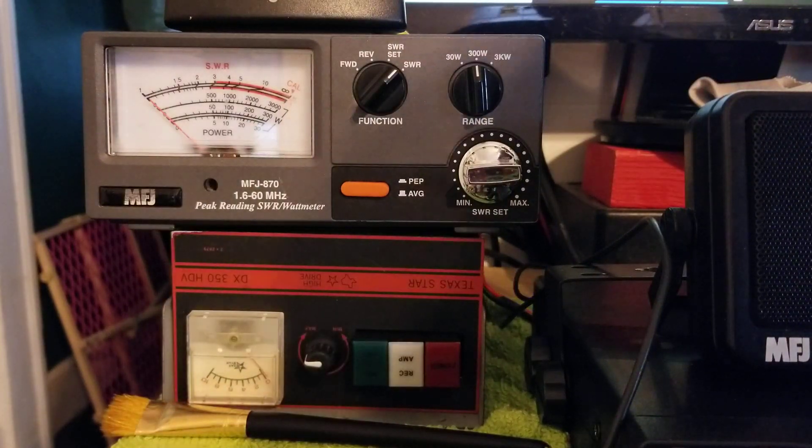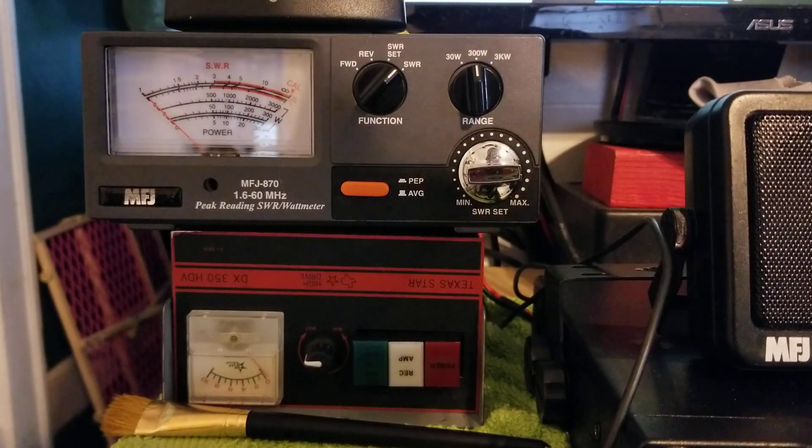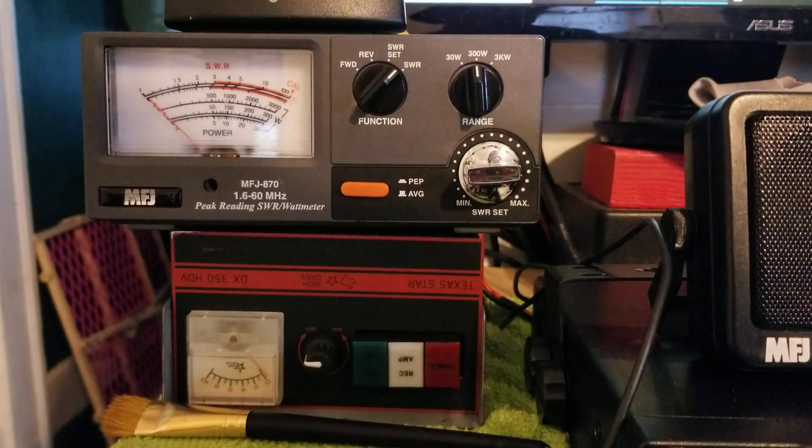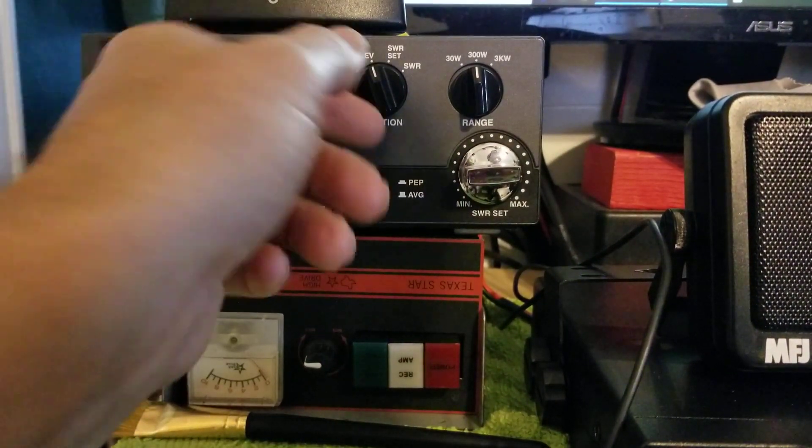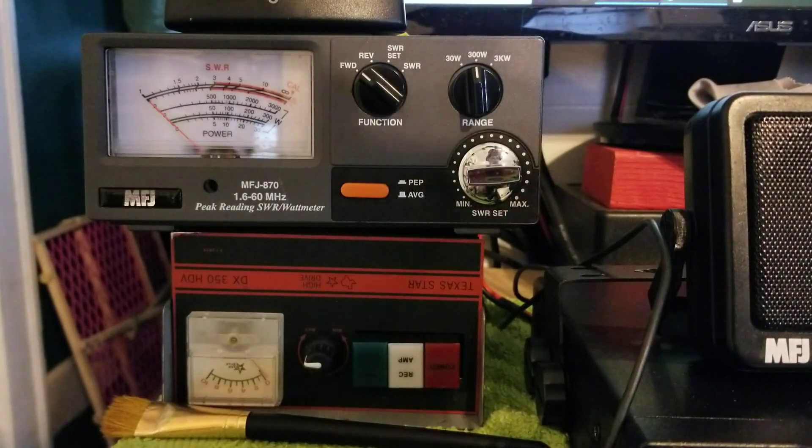We're going to do a quick video on how to check your SWR because I see there's a lot of posts out there. People are getting into CB radio, get themselves an SWR meter, and have no idea how to do it.